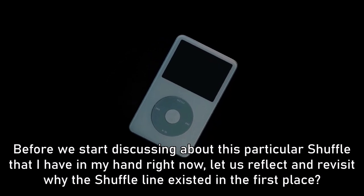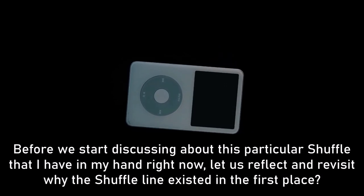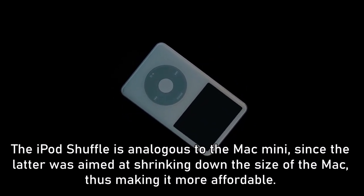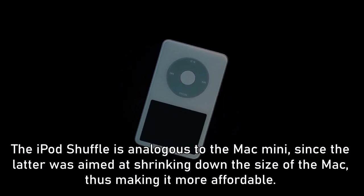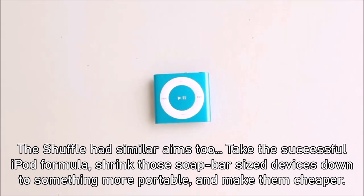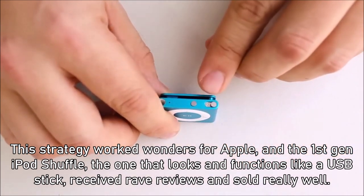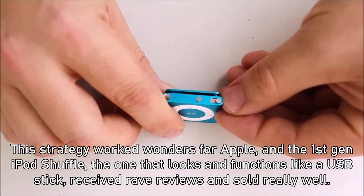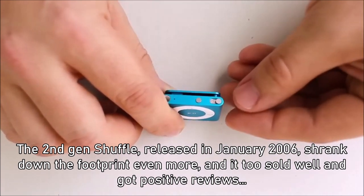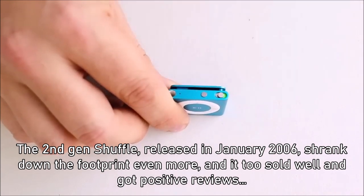Before discussing this particular Shuffle that I have in my hand right now, let us revisit why the Shuffle line existed in the first place. The iPod Shuffle is analogous to the Mac mini, since the latter aimed at shrinking down the size of the Mac, making it more affordable. The Shuffle had similar aims — take the successful iPod formula, shrink those soap-bar-sized devices down to something more portable and cheaper. This strategy worked wonders for Apple, and the first-gen iPod Shuffle received rave reviews and sold really well. The second-gen Shuffle, released in January 2006, shrank the footprint even more and also sold well with positive reviews.